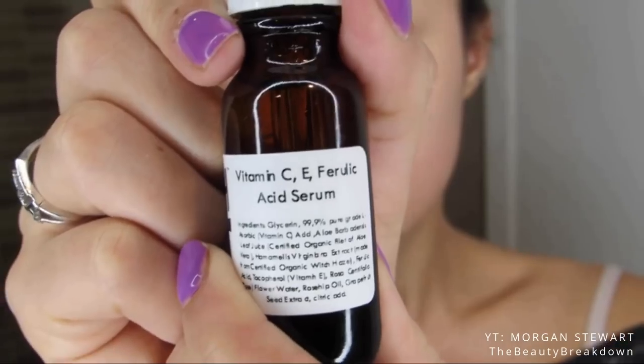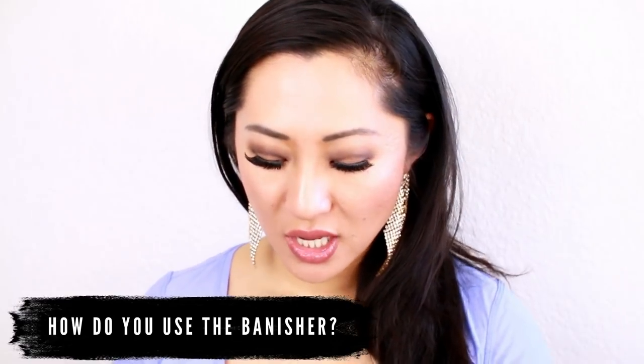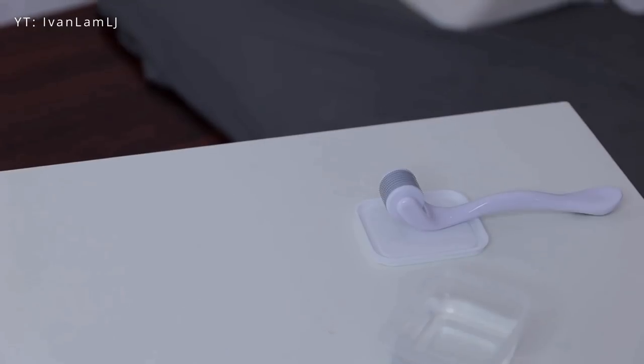I also really like to use the Banisher before I use my Banish oil because it will help penetrate it into the skin more deeply, furthering the build of collagen and elastin. How do you use the Banisher? First, you're going to sanitize by putting alcohol in here. You can get any isopropyl alcohol at your drug store, fill it up, put the Banisher in, let it soak for a few minutes, then take it out and make sure the alcohol is not on the Banisher anymore — tap it dry and then just roll it along your skin.